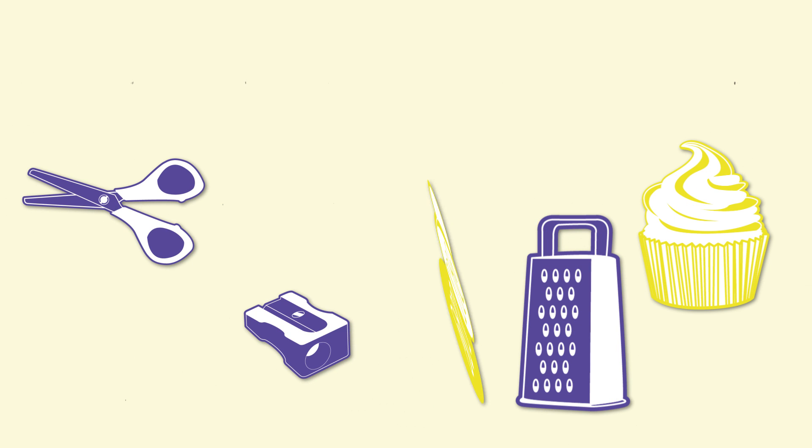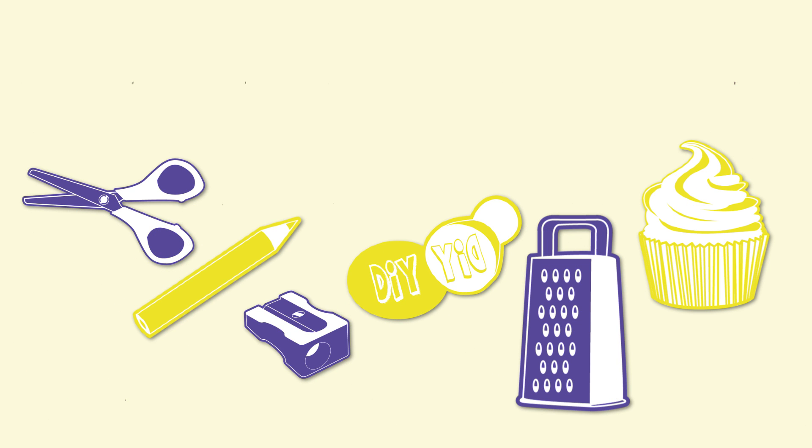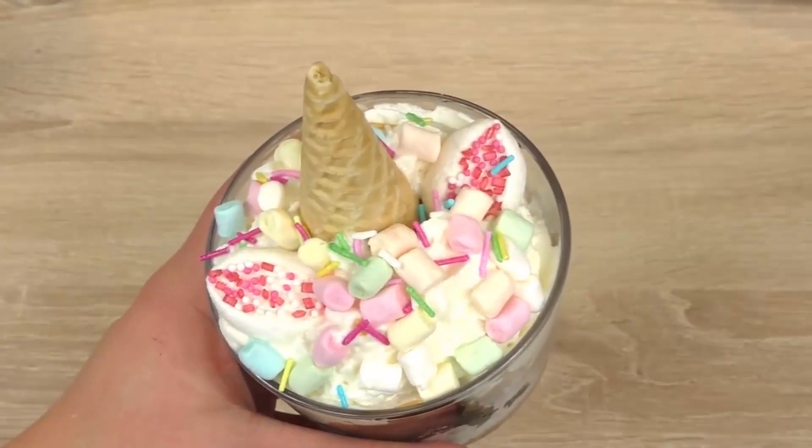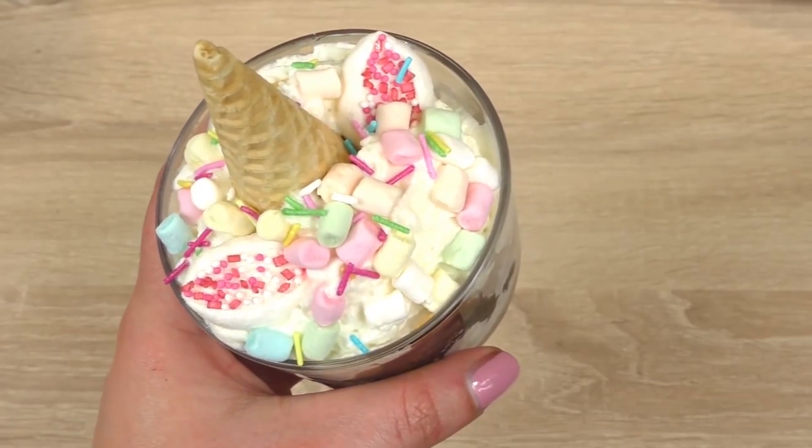Hi guys, welcome to DIY Ideas. Today I want to show you a quick and easy unicorn ice cream serving. So stay tuned and I'll show you exactly how you can do it yourself.